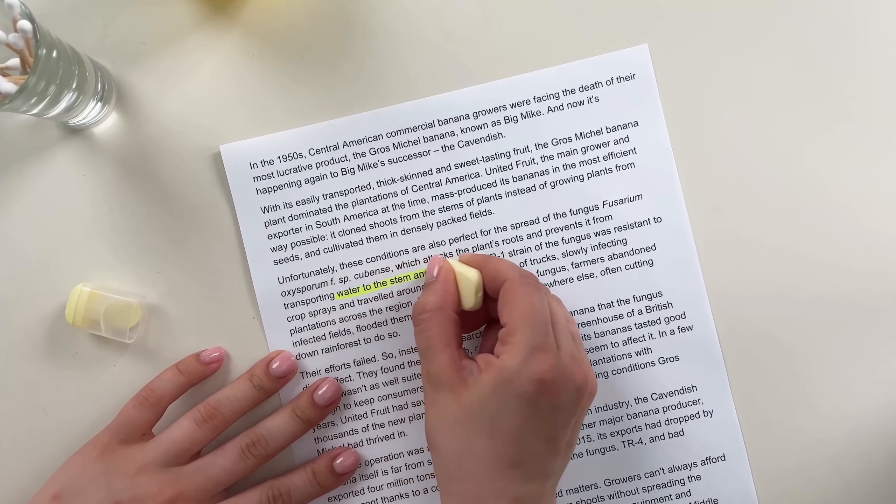Let me highlight some important stuff on my paper and I will just show... Oh, what have I done? I'm clumsy and I just made some mistakes on my paper, but I read that there is a great solution and it's called lemon, or lemon juice.